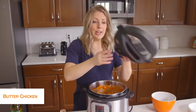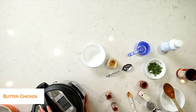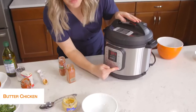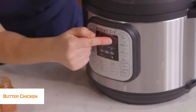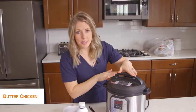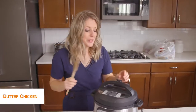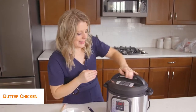Now we're ready to put the lid on and get cooking. Once your lid is on, turn the little knob to sealing, not venting. Then push the pressure cook button and go up to seven minutes. Once you set the timer, you can go ahead and walk away. Our butter chicken is all done — it's been releasing on its own for about five minutes, which is exactly where we want it. Now we're just going to turn the little knob to venting and once all the pressure's out, we can open the lid.